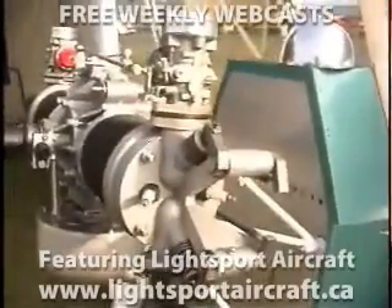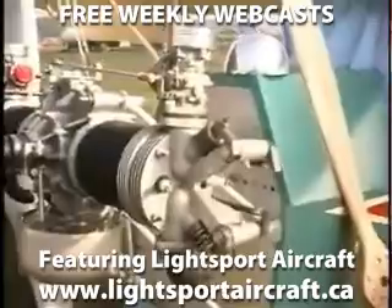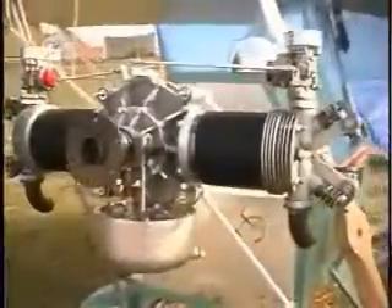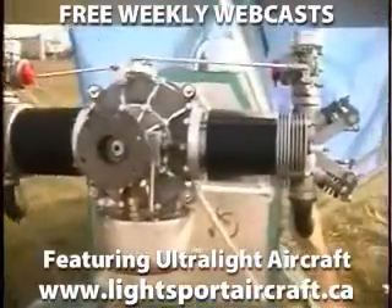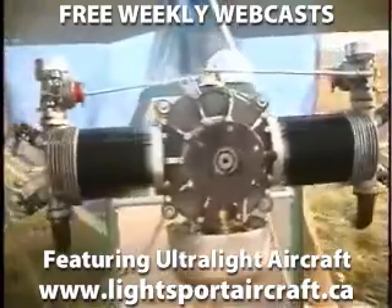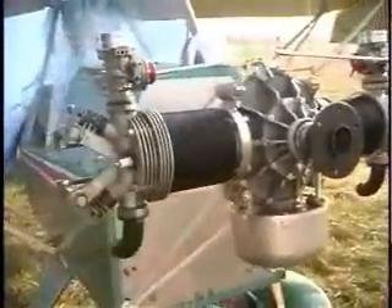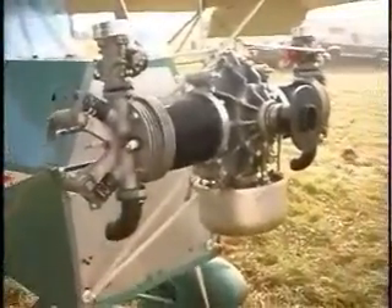The engine produced 40 horsepower at 2900 RPM and weighed in at only 69 pounds. The engine used rocker arms and push rods, with lubrication being supplied to the bottom of the push rod by a splash system built into the camshaft housing. The rocker arm used a grease system, while the valve lubrication system used a sponge filter that the owner lubricated every 25 hours with a few drops of oil.